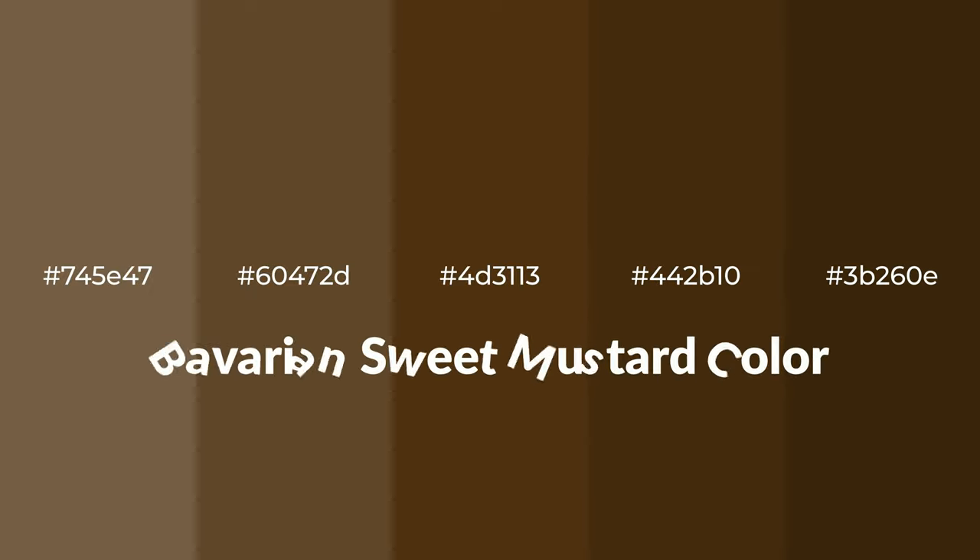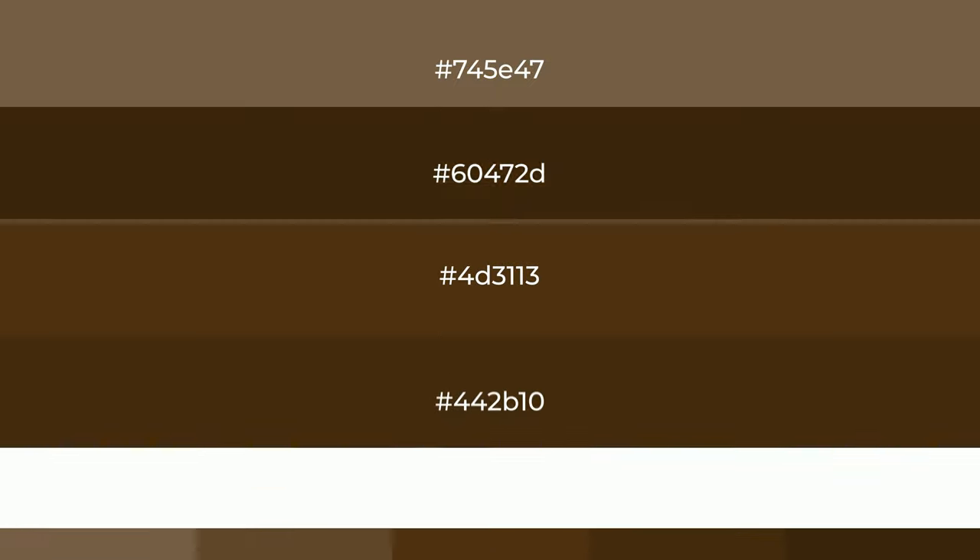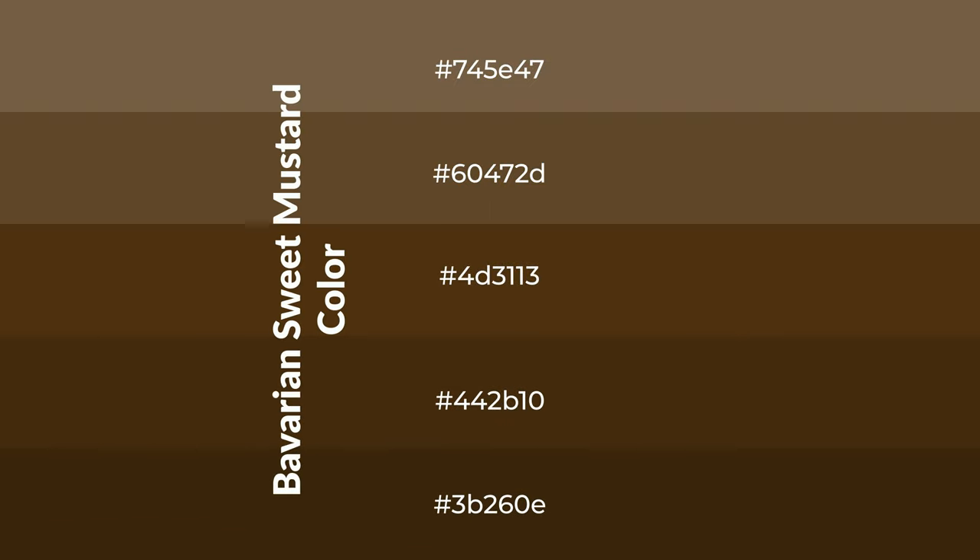Warm shades of Bavarian sweet mustard — a color with a brown hue — for your next project. To generate tints of a color, we add white to the color. Tints create light and exquisite emotions.